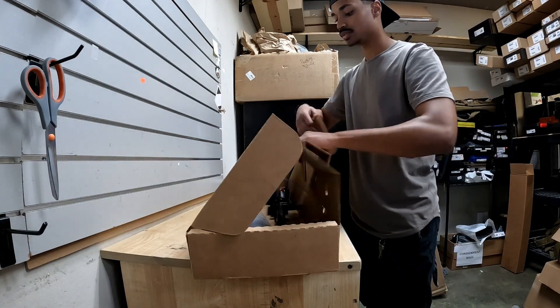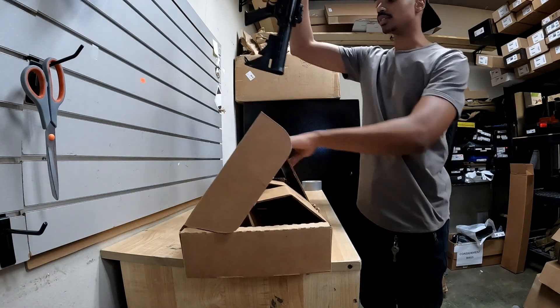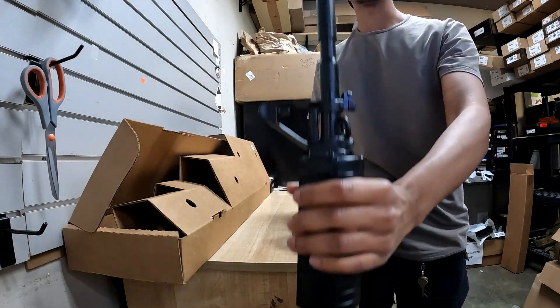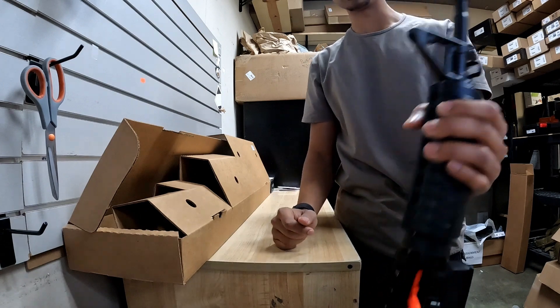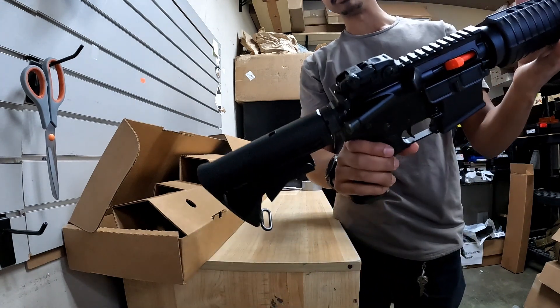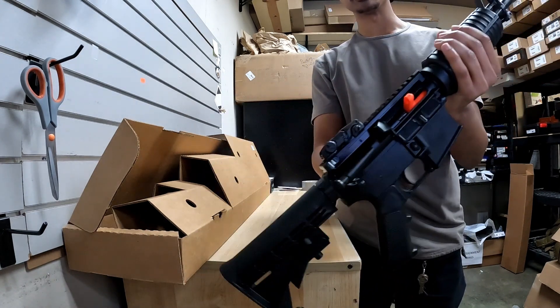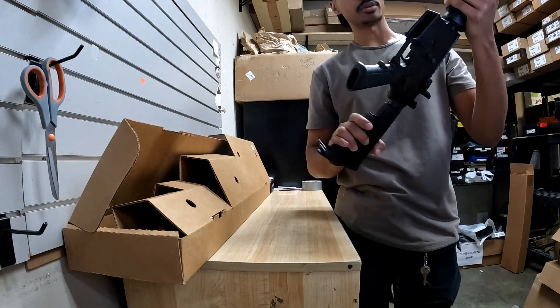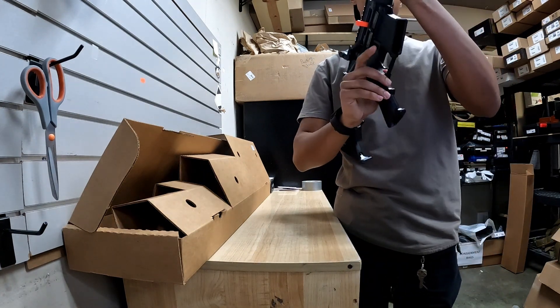Colt M4 Carbine — a little classic, can't go wrong with that. A-frame front sight post, basic cheekpiece stock, Magpul MBUS flip-up sights, and you cannot go wrong with this guy at all. A classic looking AR.